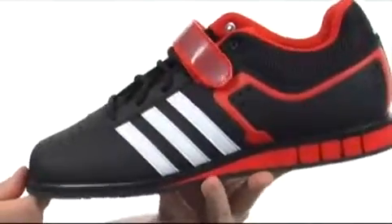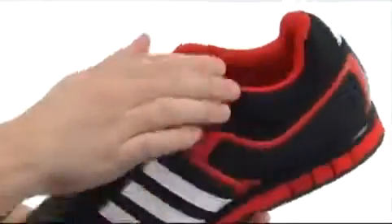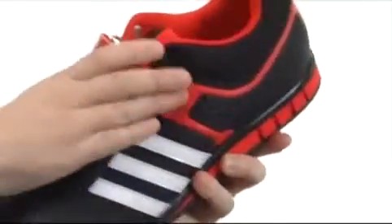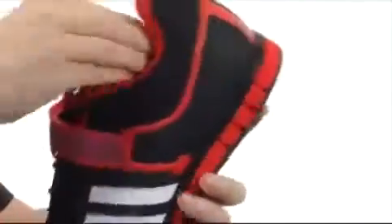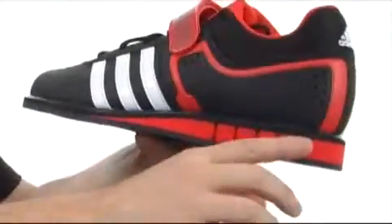The Power Lift 2 has a weightlifting-specific design, made with a synthetic leather with breathable mesh, nice cushioning around the collar, and a nice little strap to really secure your foot inside. The footbed is removable as well, and you can see there's nice extra cushioning.